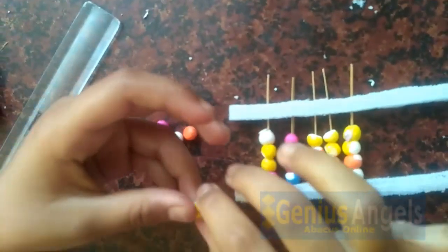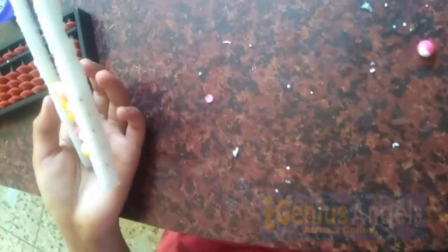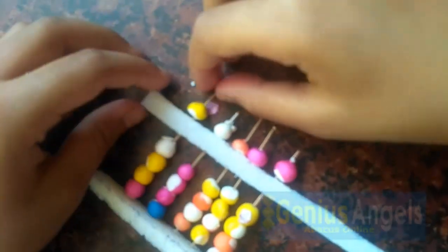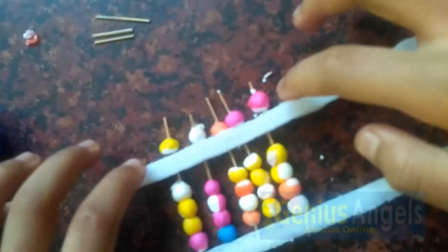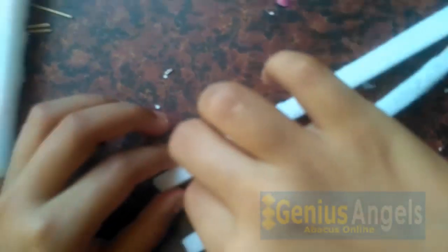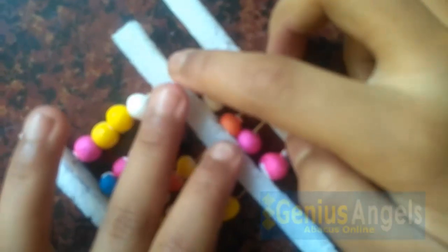Let us insert the upper beads. Can anybody help me? Yes, I am here to help you. Go ahead — let us insert the top bead. Let us insert the bottom bead. Let us insert the top bead and then the bottom bead.